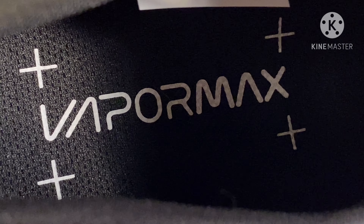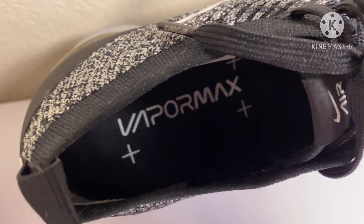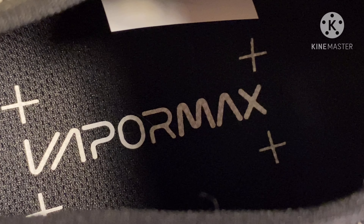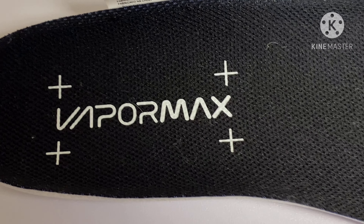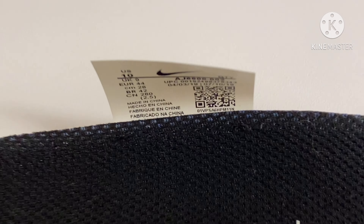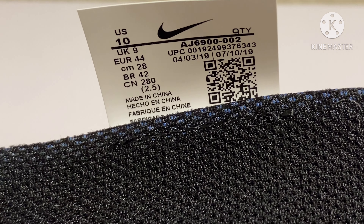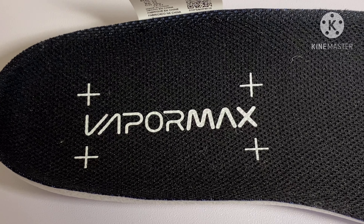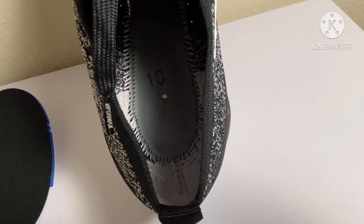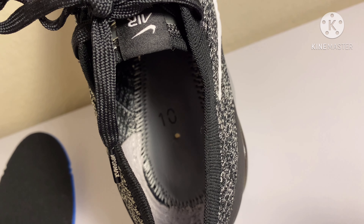Here's the inside — you can see the insole, it just says 'Vapor Max.' It's very stretchy and easy to get on, basically like a slide. The insole is very thin, basically just there to cover up the stitching underneath. Here's the size tag — I got a size 10. Inside the shoe you can see the stitching, and that little hole below the 10 is where they put in the air.